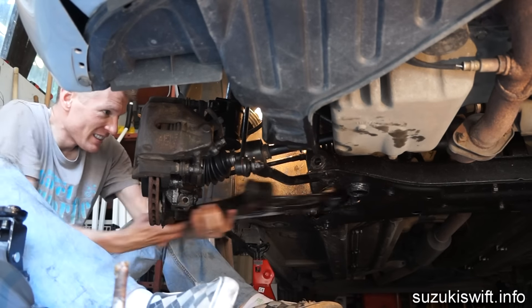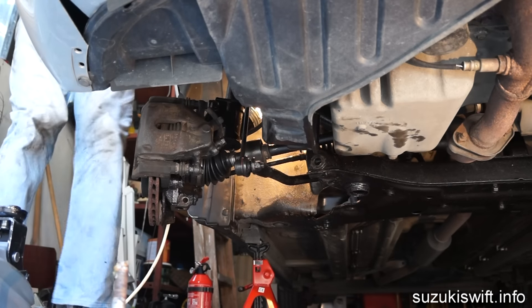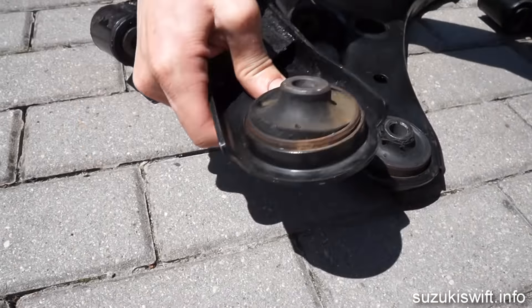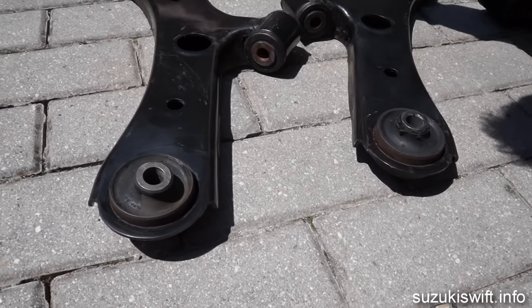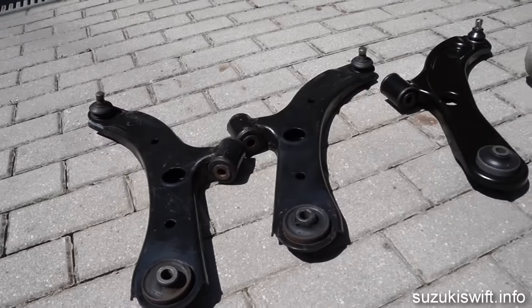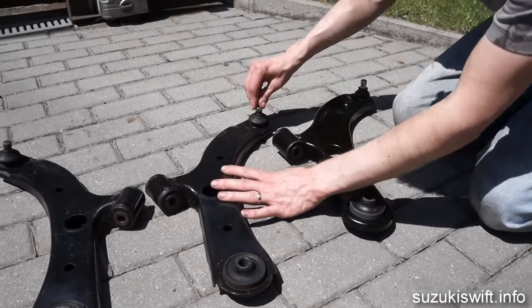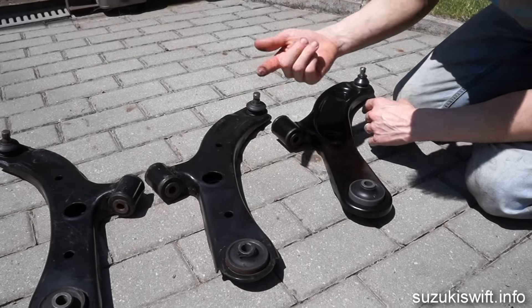Then just repeat the process on the other side. With both control arms out, I finally discovered where all that clunking was coming from. The left-hand side one — the rubber silent block is completely toasted. It's split, which it's not supposed to be. The ball joint's not too bad on this one, but the rubber mounts are on their way out. And on the passenger side, the right-hand side — ignore the scorching from the blowtorch — but look at this: it's had it. Not only has it had it, it's leaking.